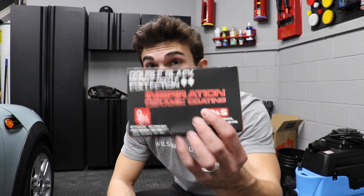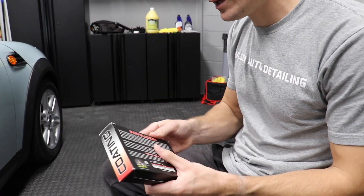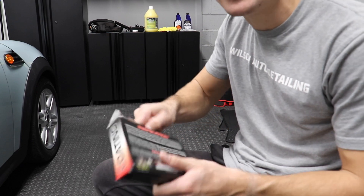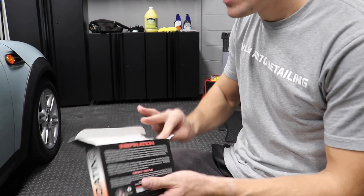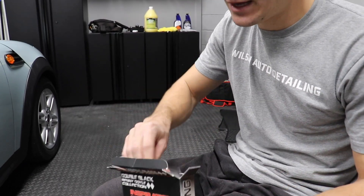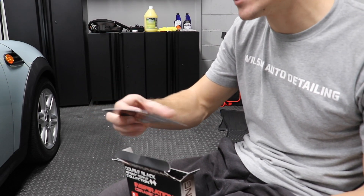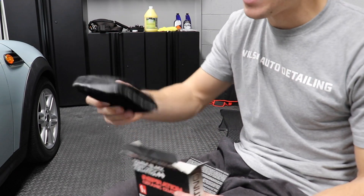I've never actually used the Rennie Doyle ceramic coating, so in this video I want to review it and unbox it. With ceramic coatings you really do need to make sure that you follow the manufacturer's directions because a lot of them can be super finicky. So included in this little box is probably a bit of an installation guide — yep, installation guide.